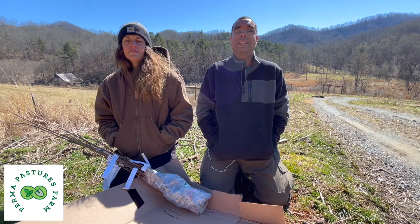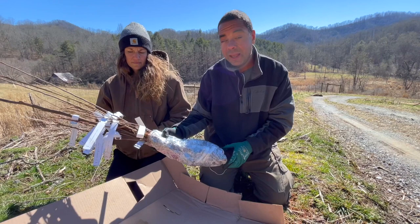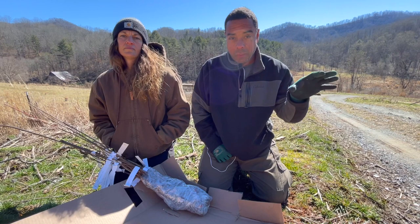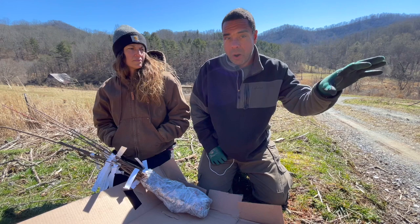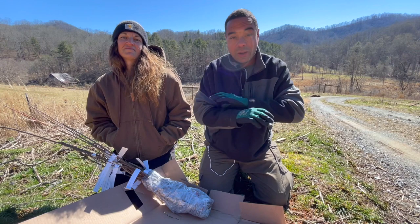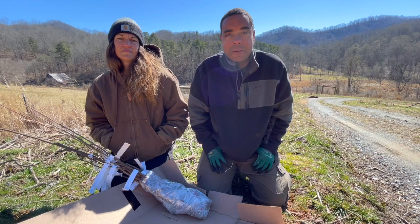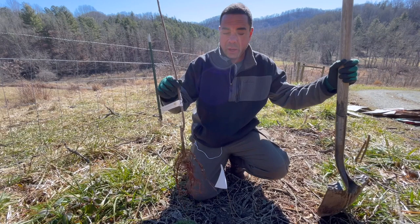Hey y'all, this is Billy and Michelle at Perma Pastures Farm. Today is an awesome day - the rain finally went away, we got some sunlight, still cold and windy, but we got these bare root trees in and it's time to put the pedal to the metal. If you go back and watch the PIMP method of planting video, we talked about the planting part. Now we're going to put the IMP in PIMP today, working out the rest of that acronym and explaining all the components that go into planting these bare root trees.